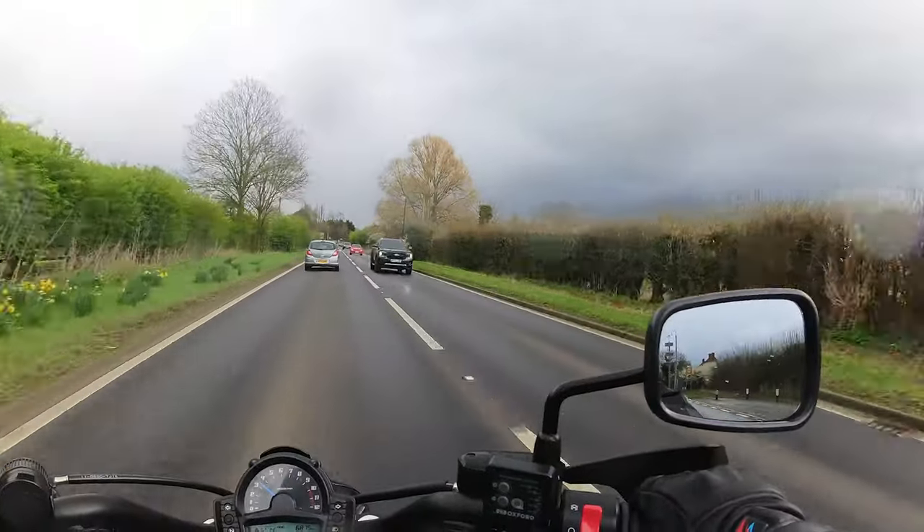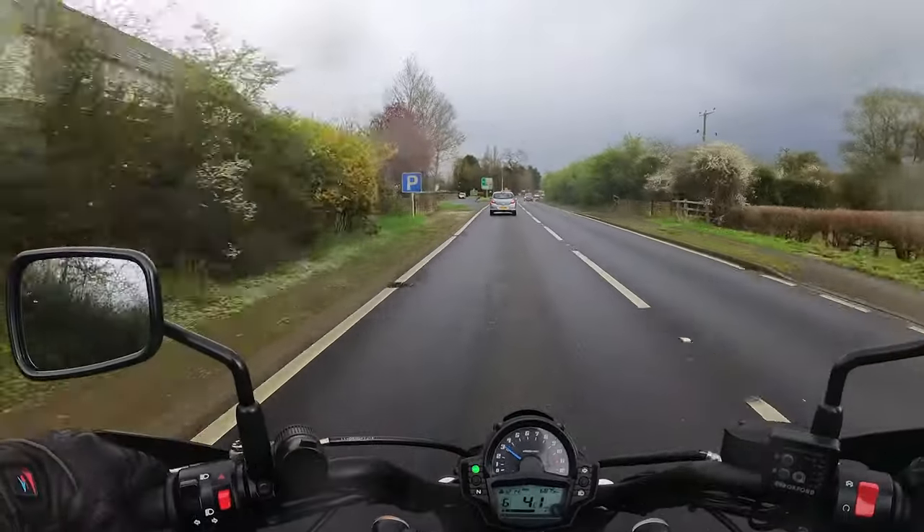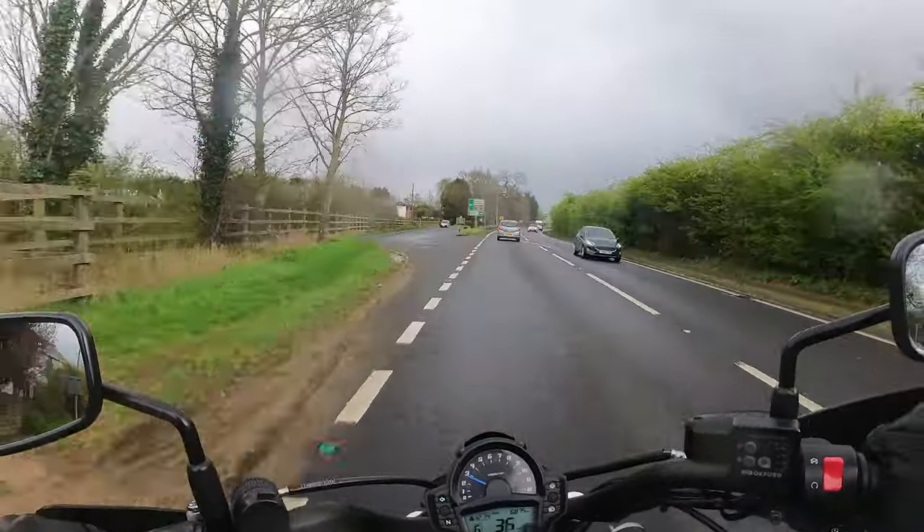I think I'm going to stop and take this camera off because I don't want it to get wet — we're heading into some weather. Here we go.